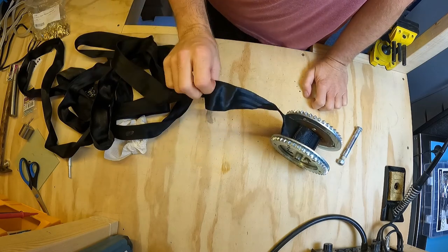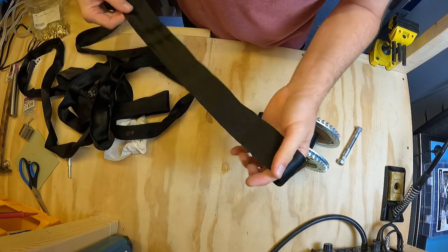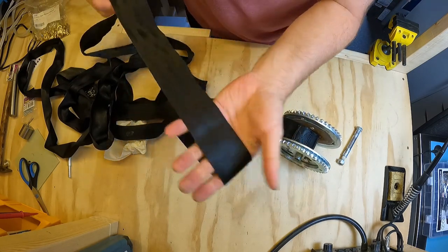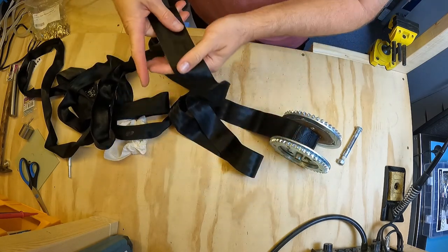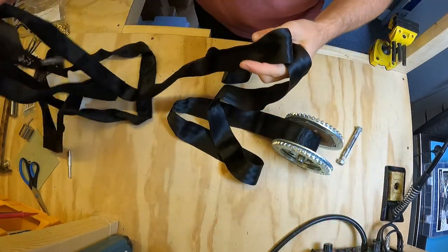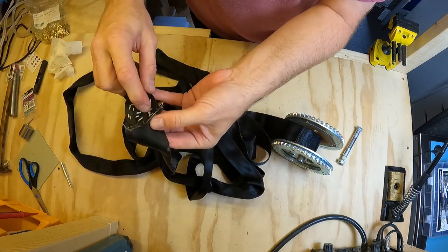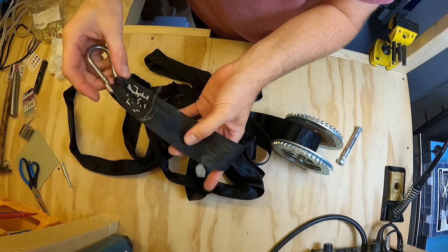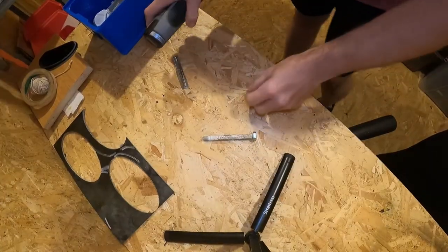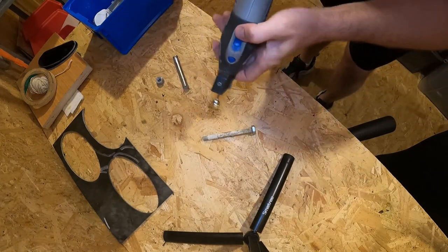We'll have to make sure we wind this on the right way. I think what I'm going to do is take this home and see if I can iron it, and hopefully then we can rewind it on. I'm going to leave it out now to dry before I start thinking about sewing this end up. Let's see if we can give this a little clean up using the Dremel.